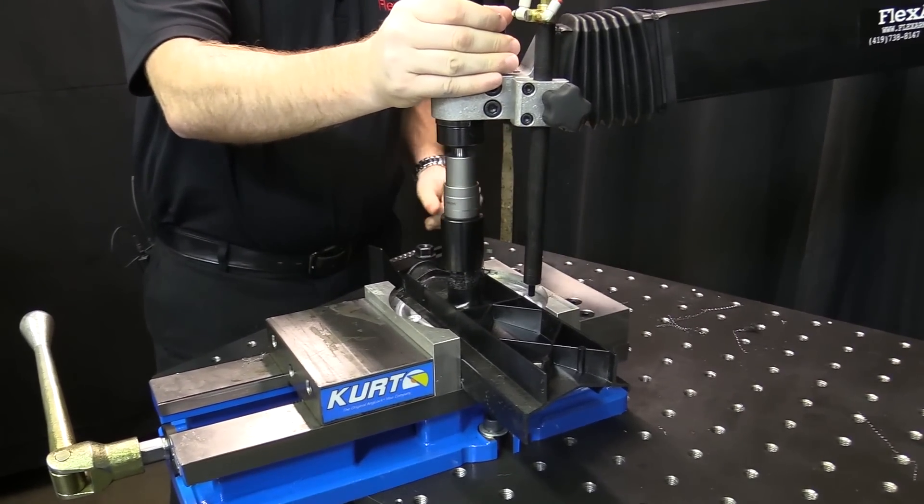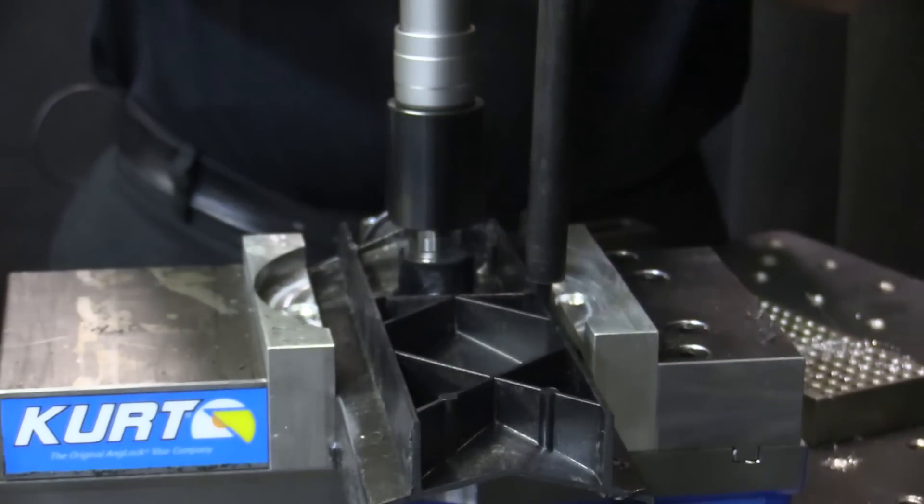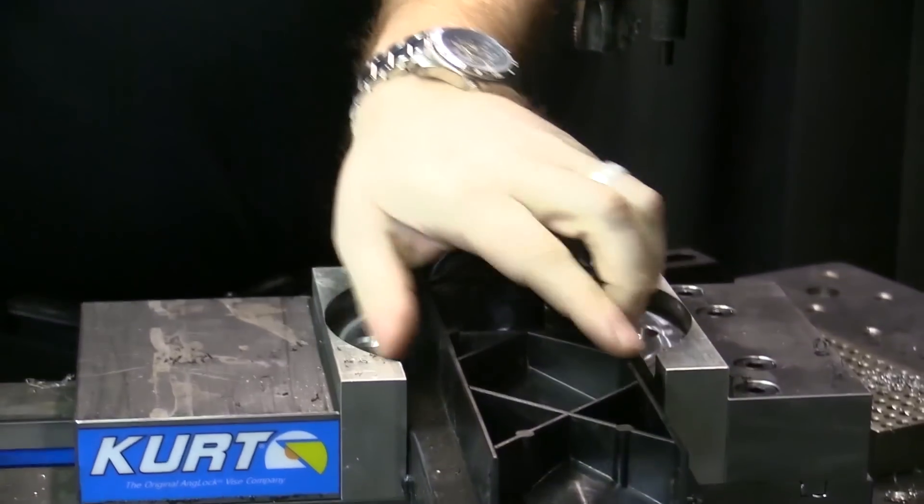The tap test went well. We successfully tapped six different parts, and then you'll see in the video we did a rapid succession to show how you'd be able to do it in production.